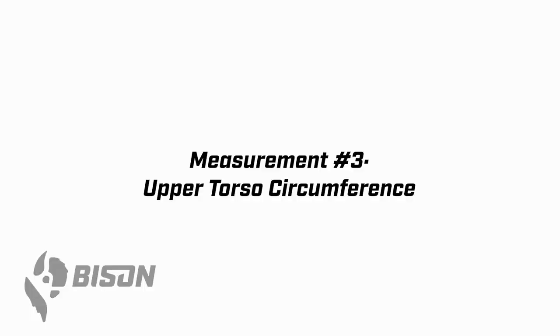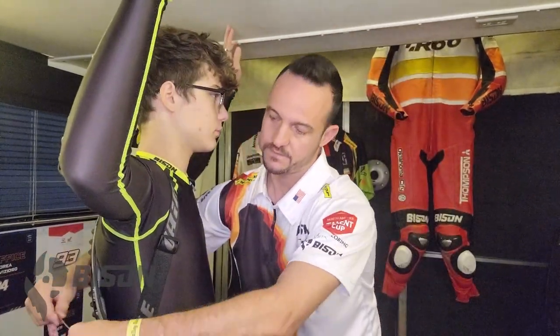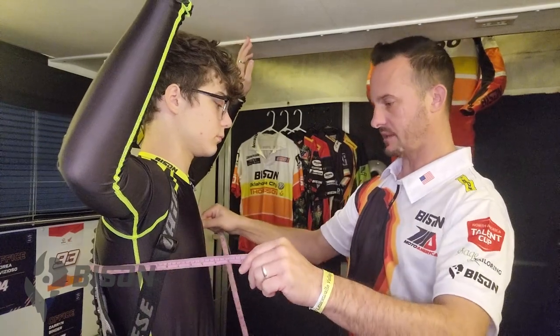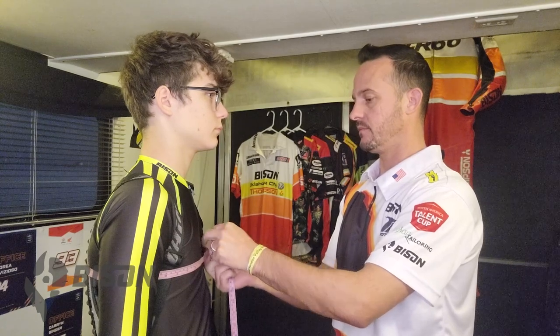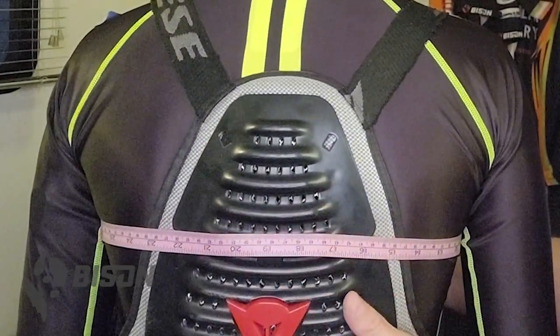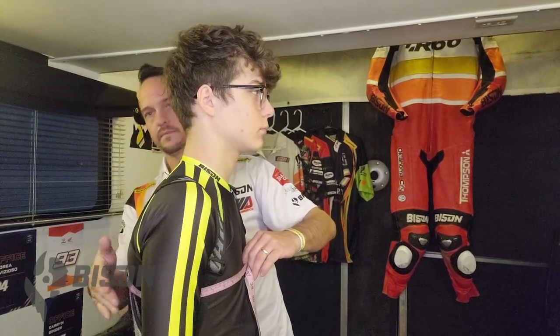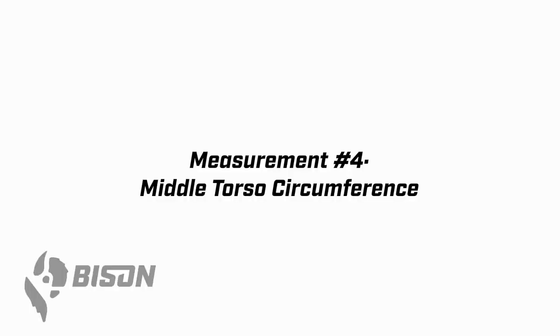Measurement three is the upper torso circumference. Have the wearer put their arms in the air, bring the tape around them at nipple level, bring to the front, stand up nice and straight, breathe normally. The measurer needs to make sure the tape is level front to back — make sure it's not sagging down and skewing this number. Once it's level front to back, record the number at the front with the tape snug.